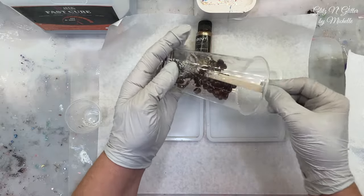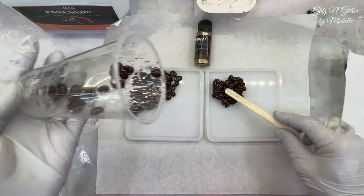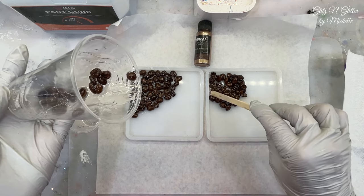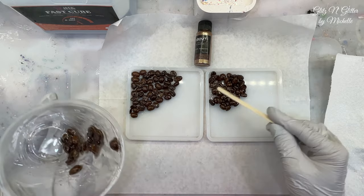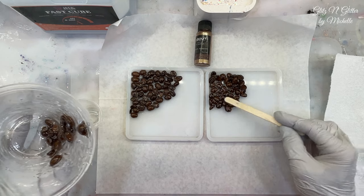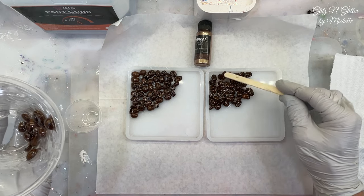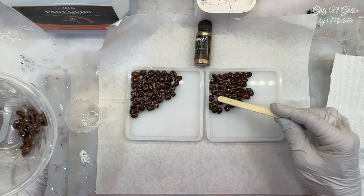Now I'm probably going to go on my Cricut, on the design space that goes with the Cricut, and see if I can find a little decal or maybe just print out a little saying. I might print out a little saying or something to go on the mica powder part. I'm not a coffee drinker — I can't stand coffee, but I thought this was a cute idea for those coffee drinkers.